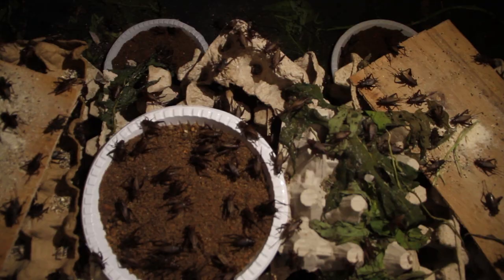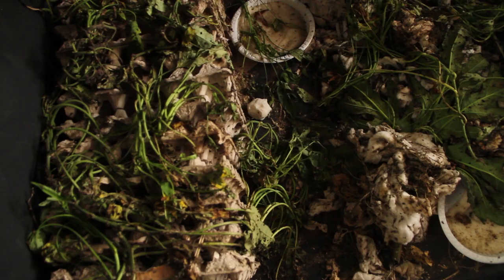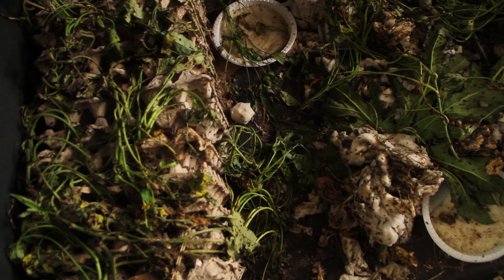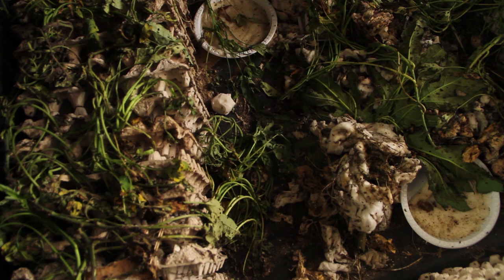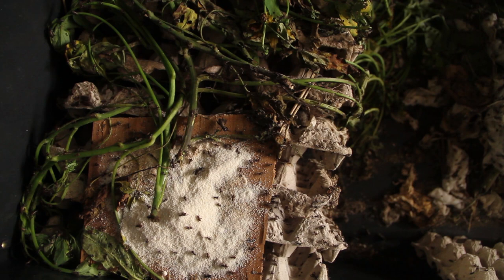It's not labor intensive and the cost of food is very little. A cricket eats 0.01 grams of food — it's almost nothing — and drinks almost zero water. In the morning you just throw some food there and go to work. It's not something that will occupy your whole day.